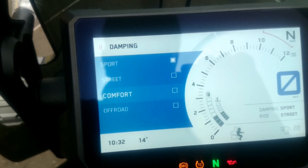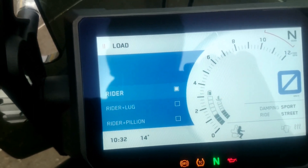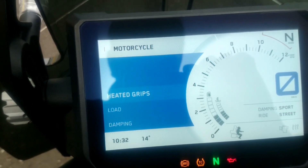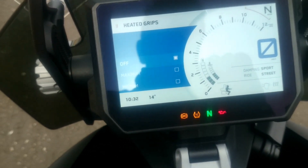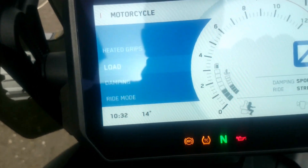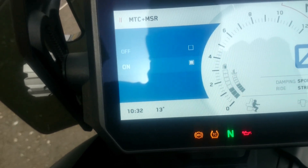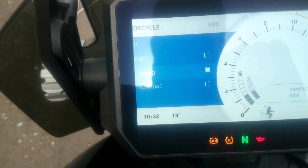In the menu you have damping, load, heated grips — which is installed also — traction control, and ABS.